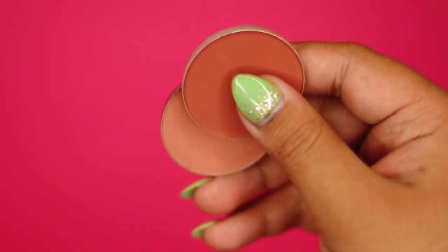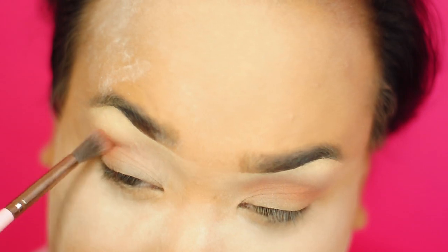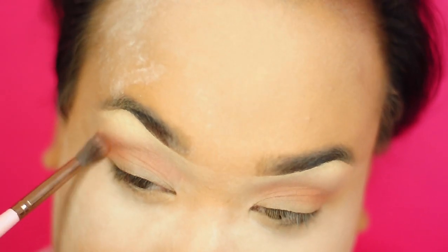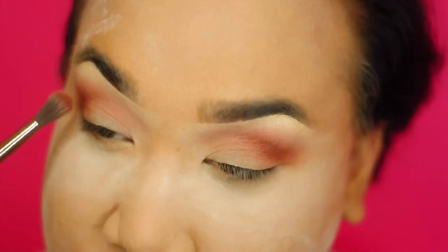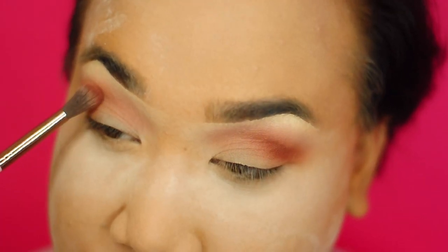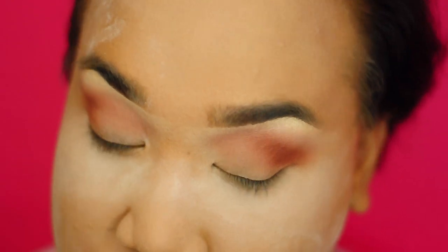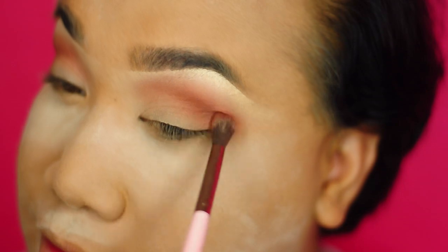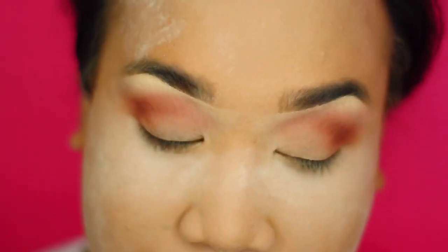I'm going to take these two blushes, Raisin and Gingerly — and these are going to be my eyeshadows today. I'm going to take Gingerly and etch that just in the crease as my blending color. This is like my medium shade. It's a beautiful blush. Then I'm going to take Raisin and concentrate that right below the Gingerly, so we're starting to get that beautiful faded effect.